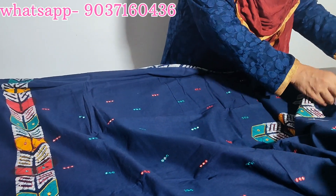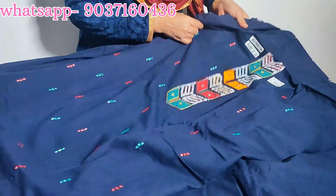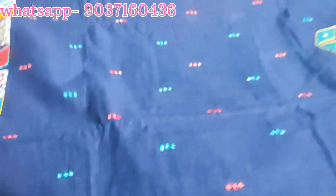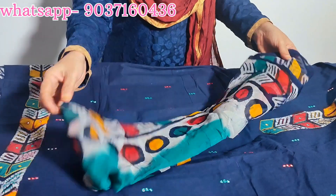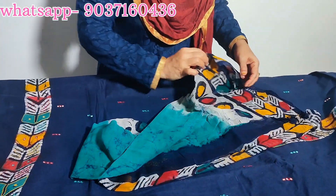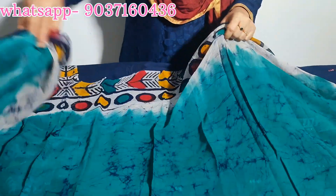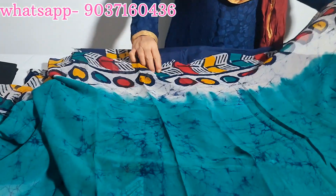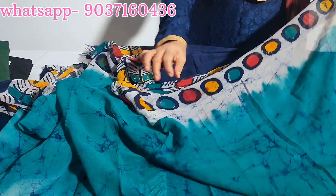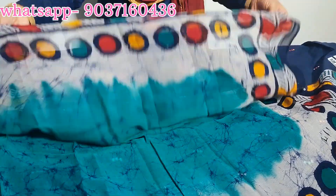The bottom is a cap and cotton bottom. The usual shape is in the middle. The bottom color is green and dark blue on the sides.